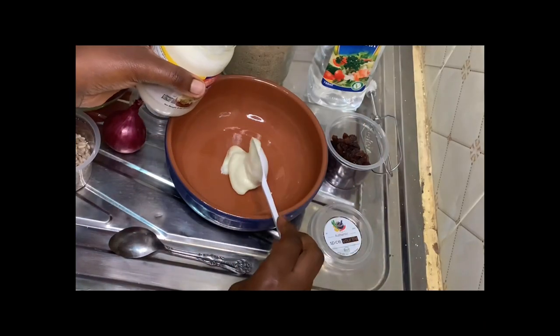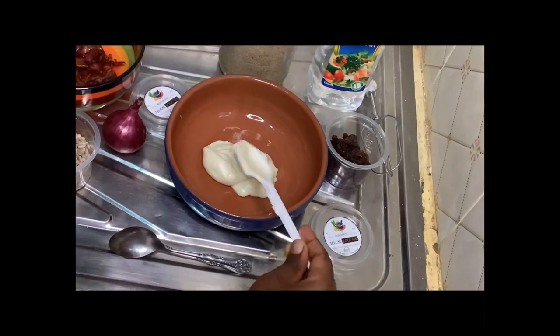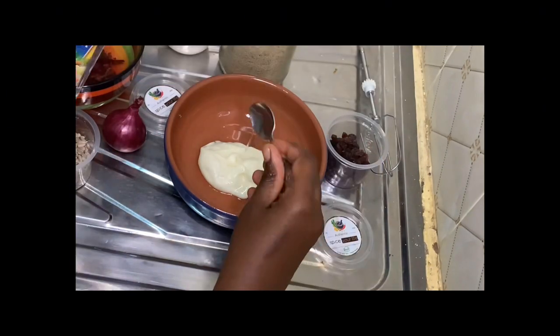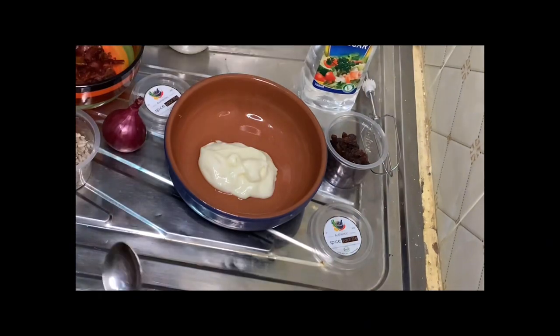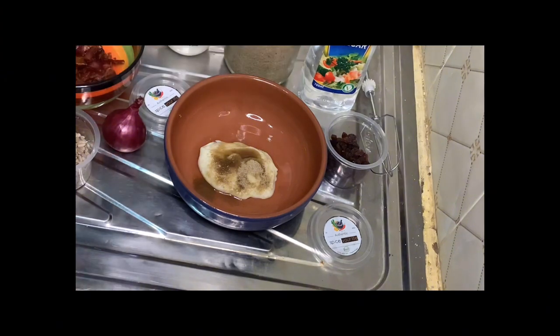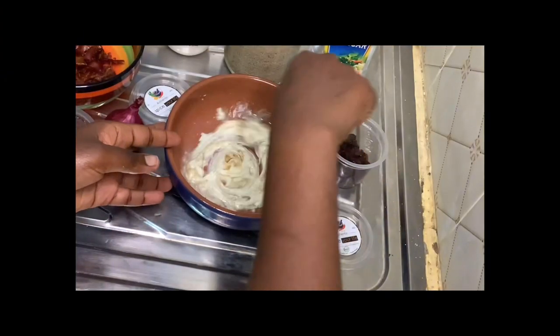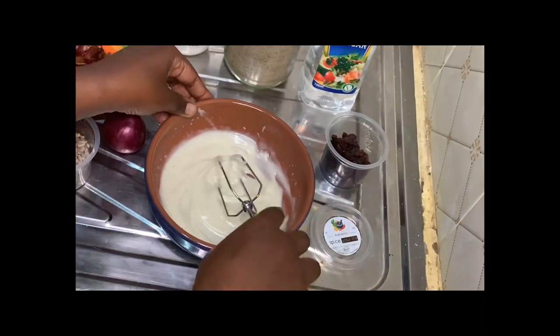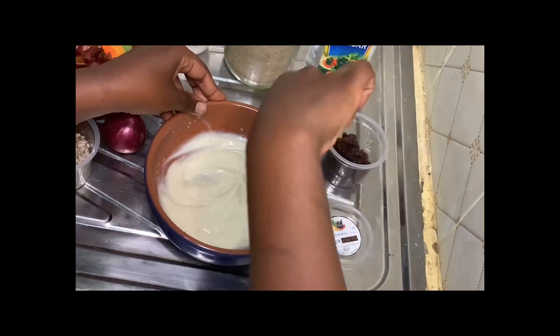We'll begin by making the dressing in a bowl using two tablespoons of mayonnaise, then we'll add two teaspoons of white vinegar and one and a half teaspoons of sugar. I use brown sugar but you can use white sugar if you prefer. Using a whisk, we'll mix all the ingredients to a smooth white consistency, ensuring that everything is mixed up.